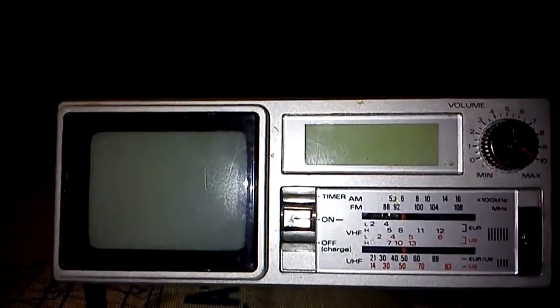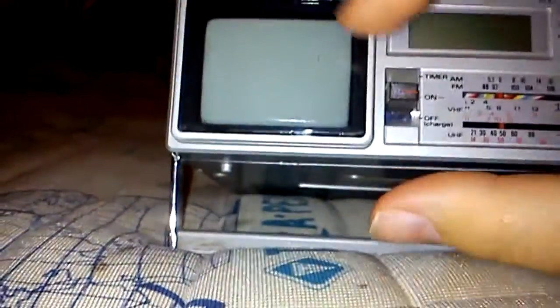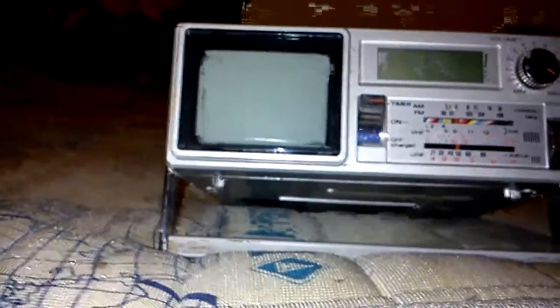It used to have a clock, but that needs a new battery. I've got the controls for the clock up here. You've got the power switch here with off, on, and timer. I could use that if the clock actually worked.